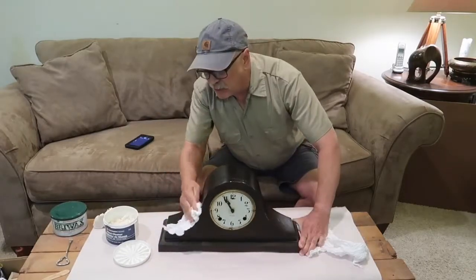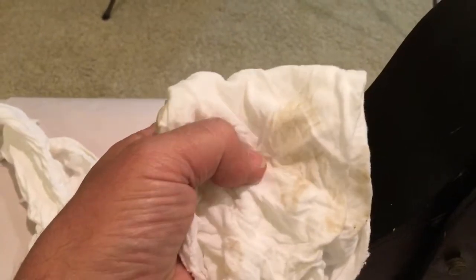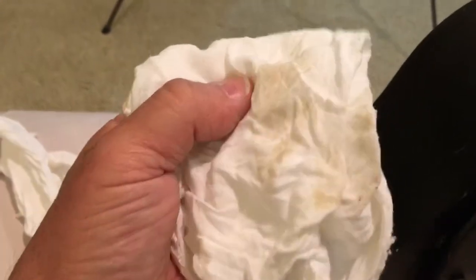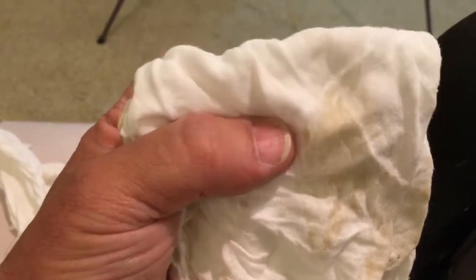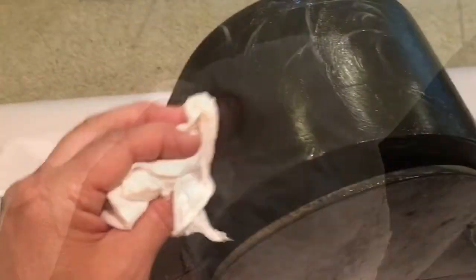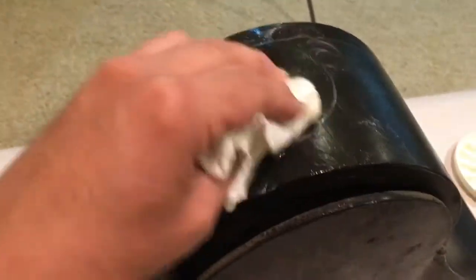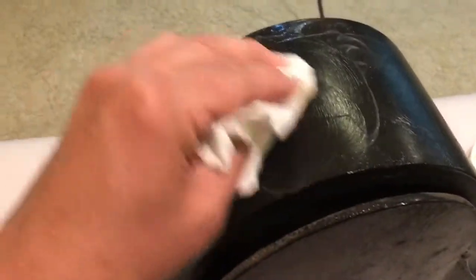Just wipe it off. And in wiping it off, you can see the dirt we're actually removing — that is dirt, not stain. You want to keep reapplying, rubbing it in, and wiping it off over and over to get the results you want.